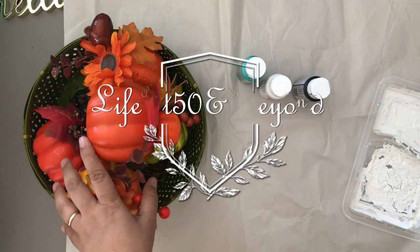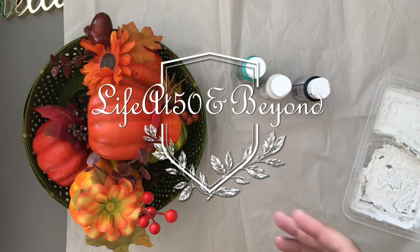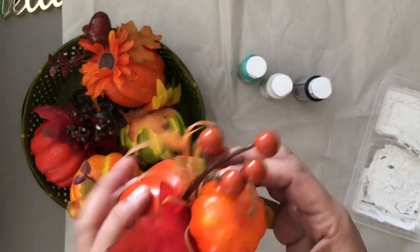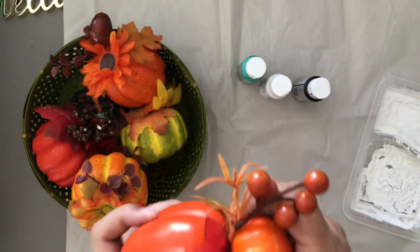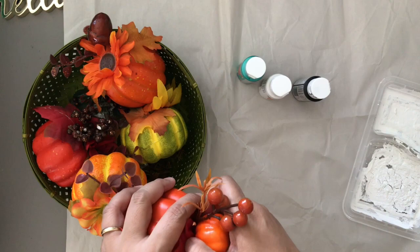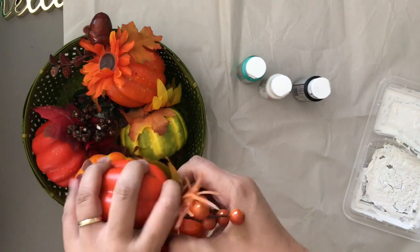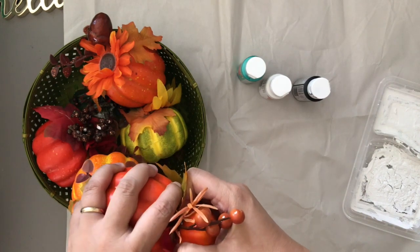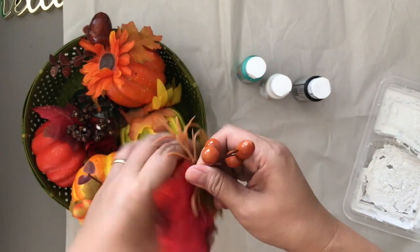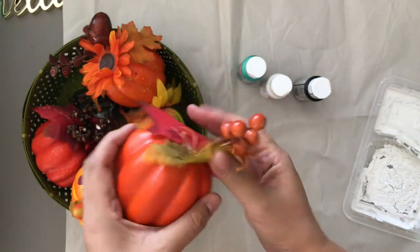Hi there everyone, Josie here from Life at 50 and Beyond. I'm gonna be creating three easy Dollar Tree DIYs for you. For many years I've been using fall colors in my home decor, but lately I'm leaning towards white, black, gray, and even a celadon or hunter green combination, instead of buying new items to save money.